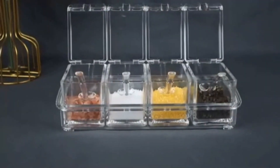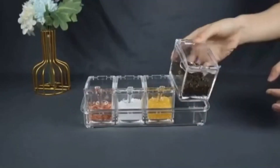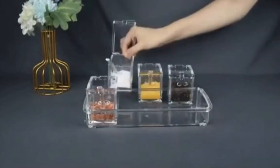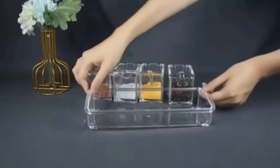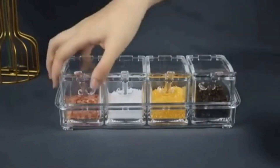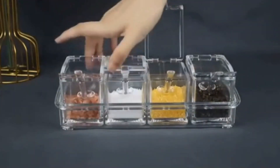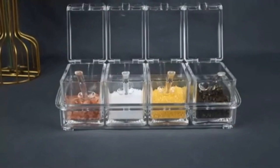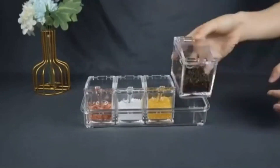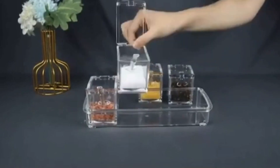Good grip handle: the box features a handle with a good grip, ensuring stability and preventing slips from wet hands — easily take out one condiment without disturbing the entire set. Food grade material: made of food grade plastic, this spice box is non-toxic, durable, and has a soft texture, ensuring it won't easily get damaged. One-handed cap opening: the box's cap can be opened with just one hand press, making your cooking experience seamless. Check the link in the description to get your Nixby Acrylic Home Kitchen 4-Grid Seasoning Spice Box Kit at the exclusive discounted price of Rs. 386.